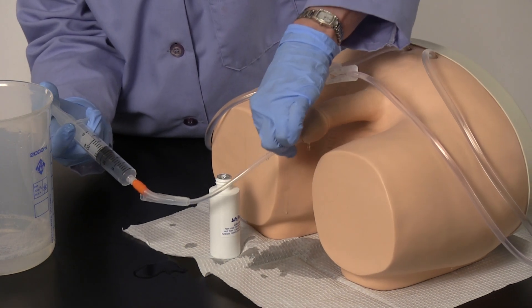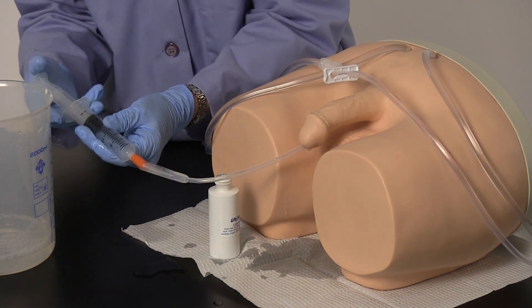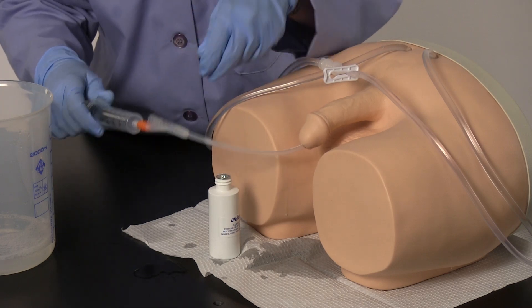Gently tug on the catheter to determine proper inflation. Pull back on the syringe, completely deflating the cuff before removing the catheter.